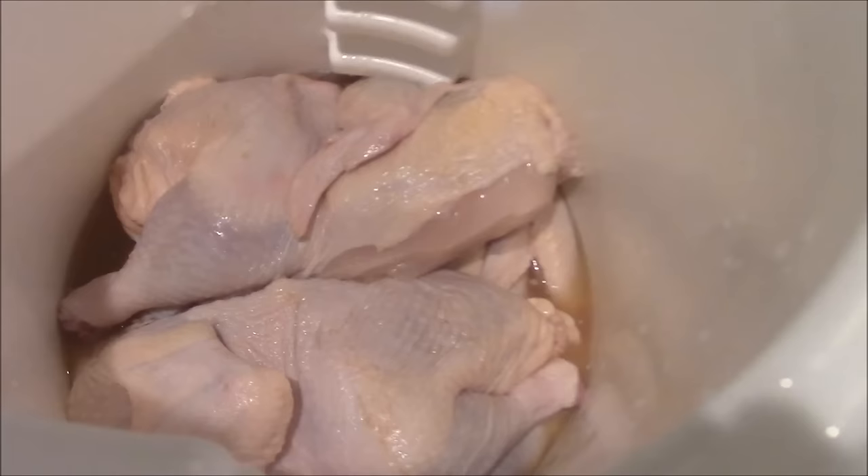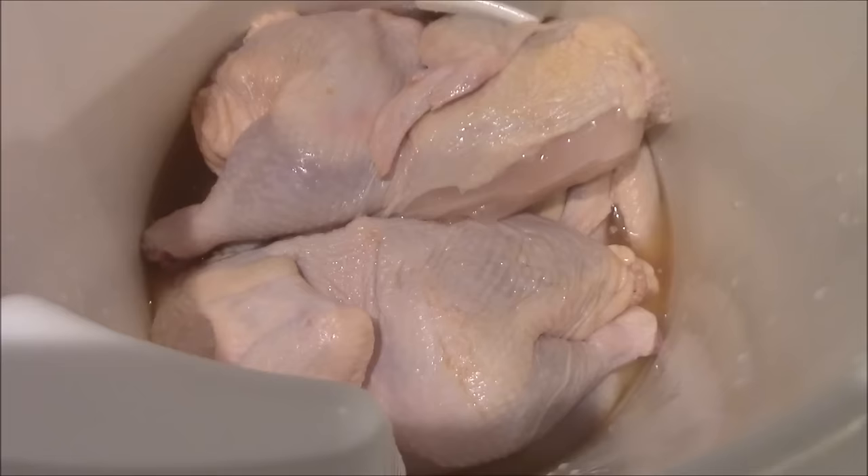Hey y'all, Joe here with Southern Coastal Cookin'. I'm going to do my first cook on the Barrel House Cooker, and what I'm going to show you is some chicken halves. I got two big old chickens at the grocery store on sale, busted them up, took the backbone out and sliced them in half. I got them in the bottom of my briner bucket, just cut in half — that's two whole chickens.